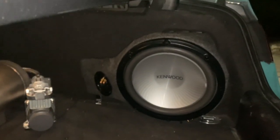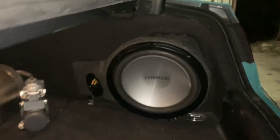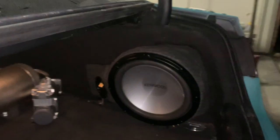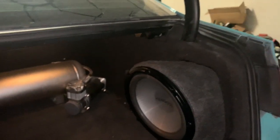If you guys want to know how you can make this speaker box from start to finish and put it inside of your Audi A5, A4, or A6, watch this video from beginning to end and I'll show you exactly how.